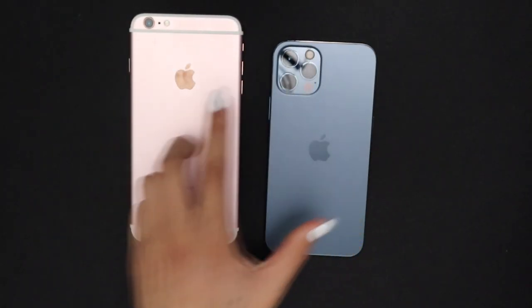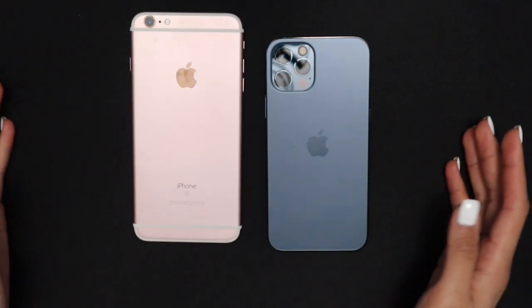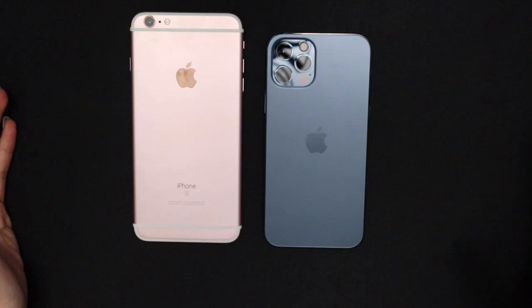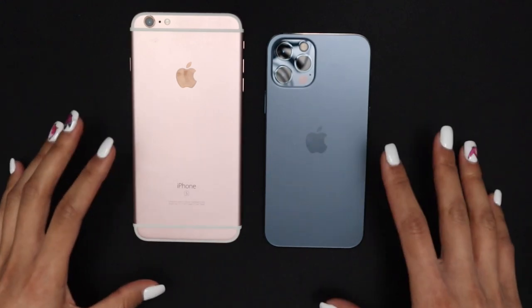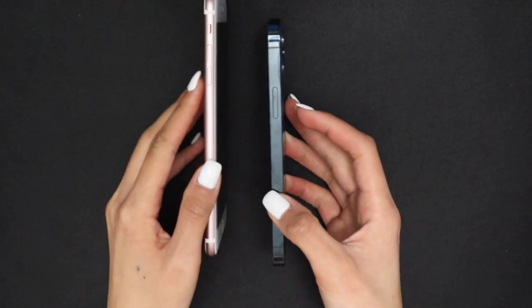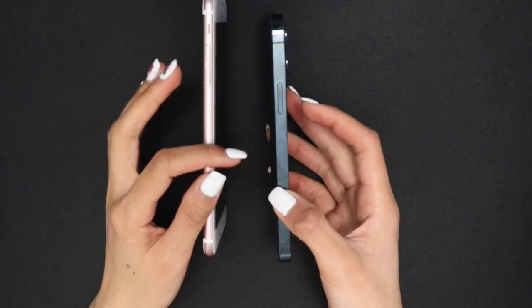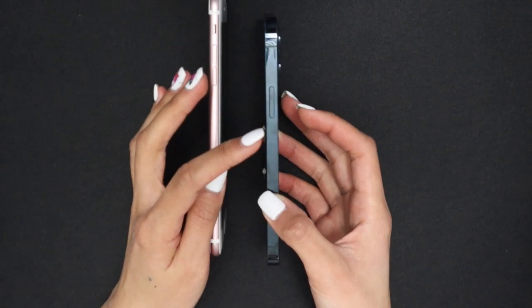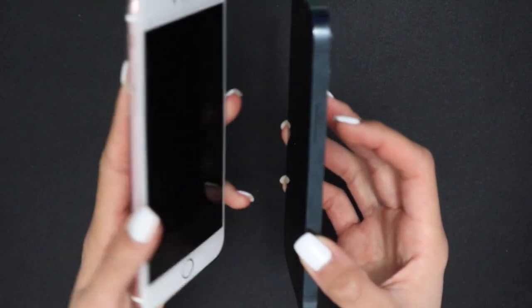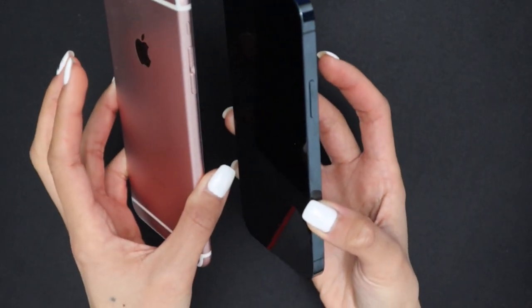Side by side, you can see the iPhone 6s Plus is bigger than the 12 Pro, but honestly it's not that big of a difference. The main thing is that the screen has much less white space on the sides — there are no more curved edges, it's more like a rectangle, similar to the iPhone 5. The buttons feel much thinner and slicker.